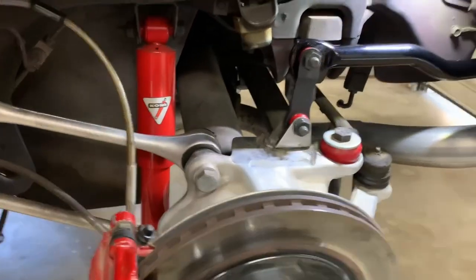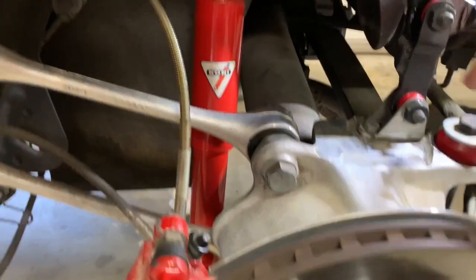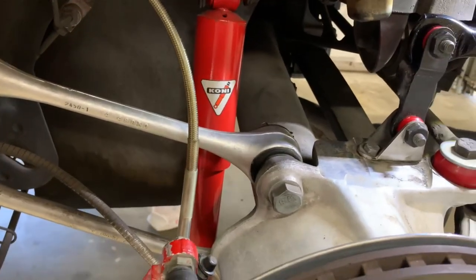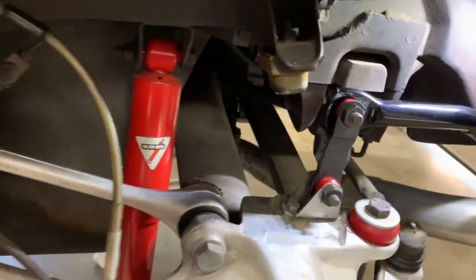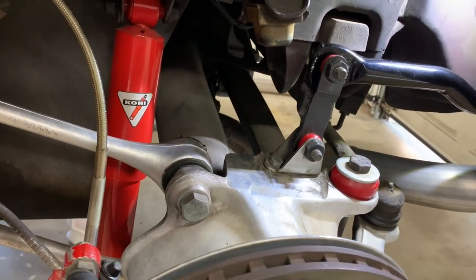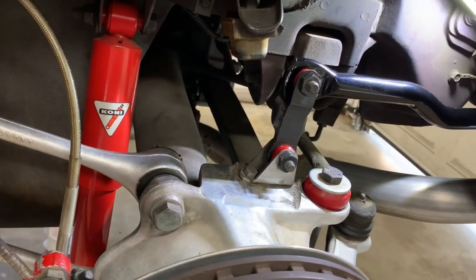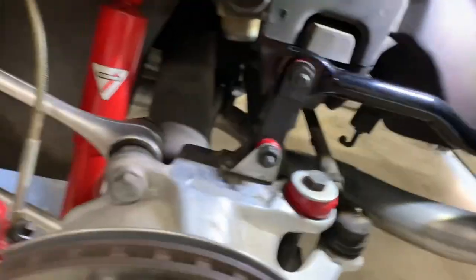As you can see, there's my end links - they've been torqued down - and the polyurethane bushings. It's pretty strong. Everything's done in that area.